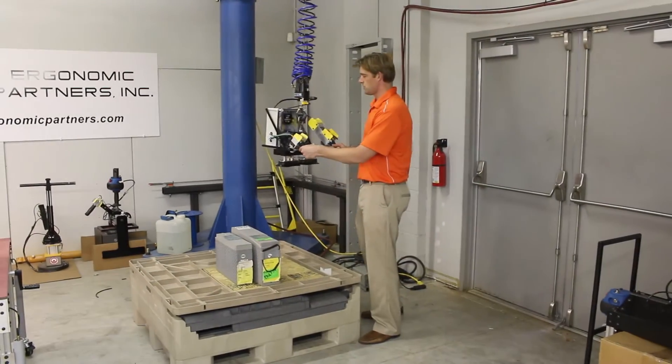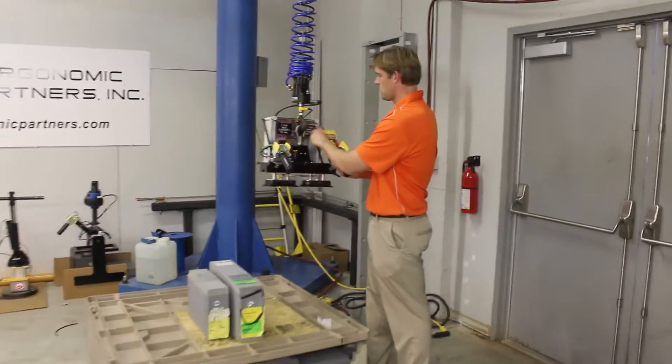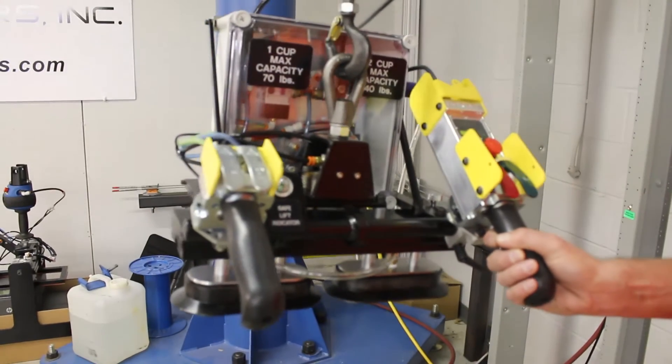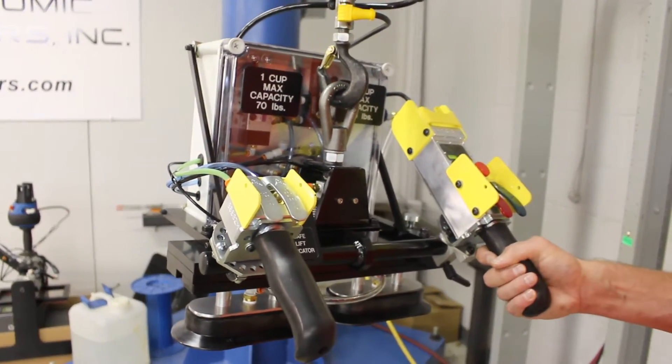Getting into the operation of the tool, you can see it has two different capacities: one is a 70-pound max capacity and one is a 140-pound max capacity. We have two different battery sizes — the maximum weight of one is 130 pounds and the maximum weight of the other is 60 pounds, so we more than cover that.